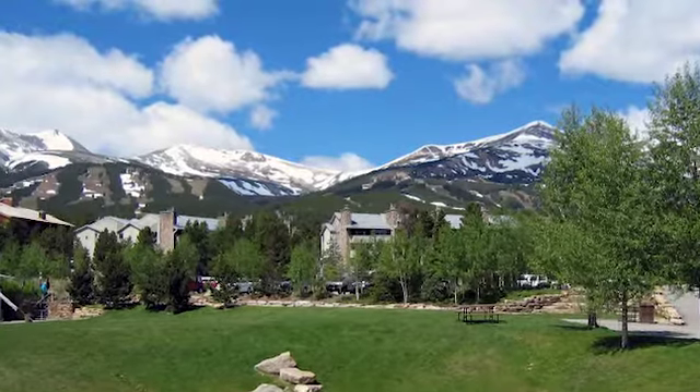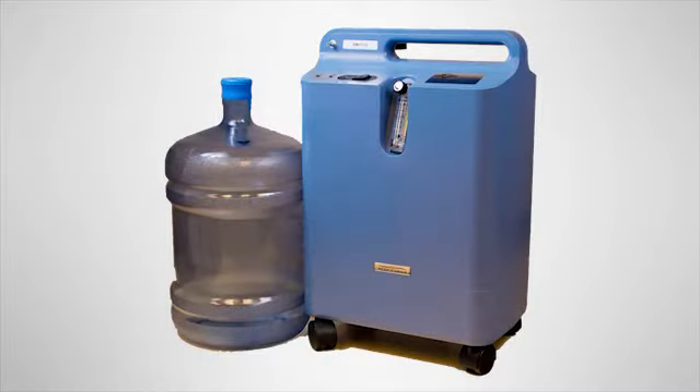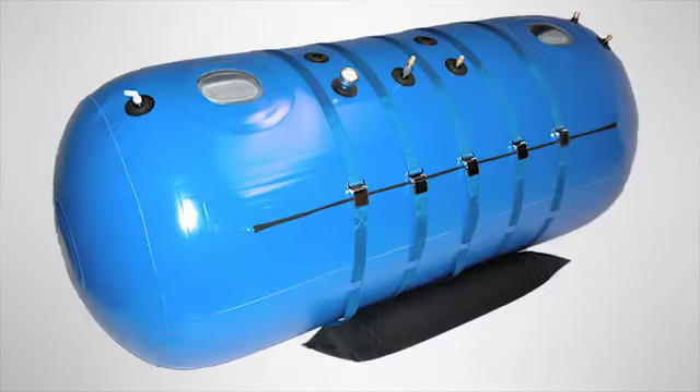The second important factor is your location. Different models are available depending on the elevation of your location. If you live at a higher elevation, like at an altitude of about 9,000 feet, you'll need a concentrator with high back pressure, like the Invacare Perfecto 2. If you live closer to sea level, you need a concentrator with low back pressure, like the Respironics Everflow Q.